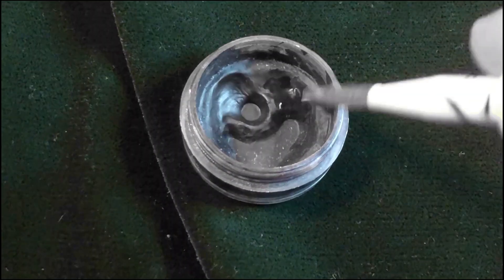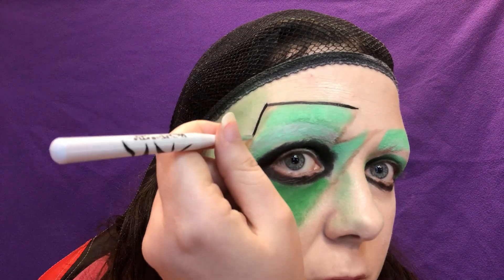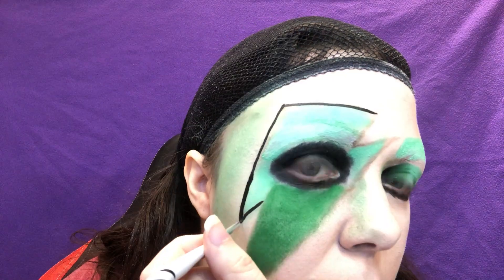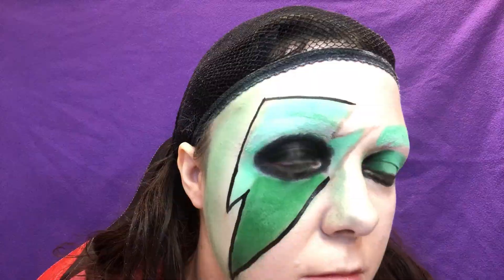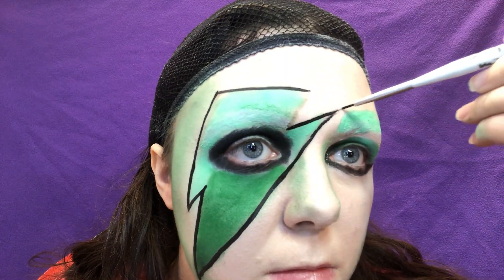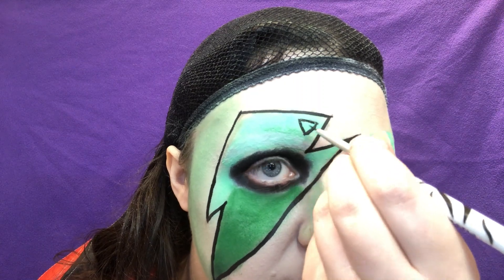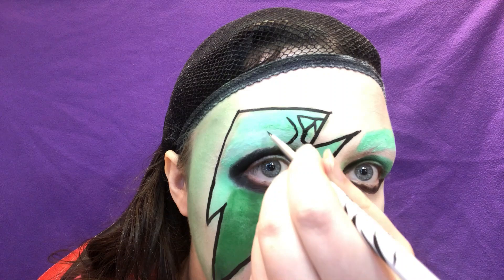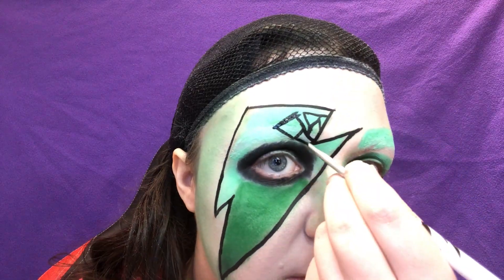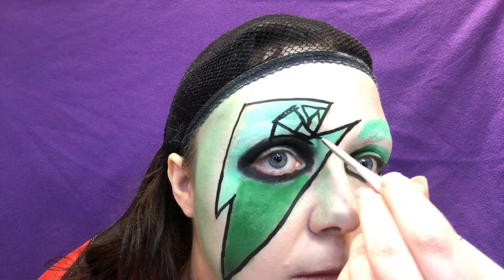I'm a makeup enthusiast, not a professional. Anyway, now to grab the all-important black eyeliner and paint on that mask. Using a detail eyeliner brush, I outlined the whole thing first, then started drawing triangles and diamonds with thick lines to give the appearance of filigree. This step takes the longest, so be patient — you're not gonna get it done any faster if you rush.